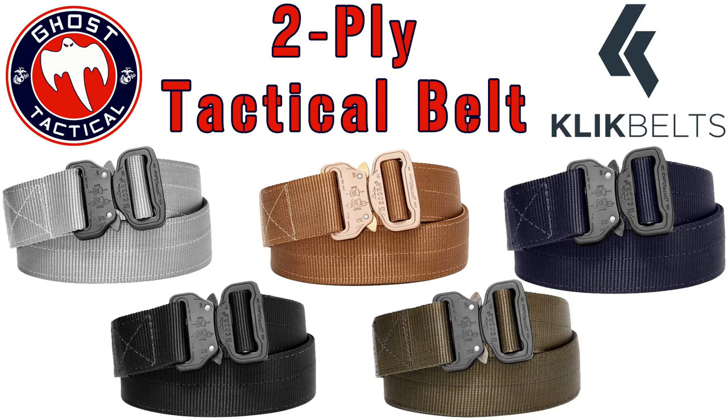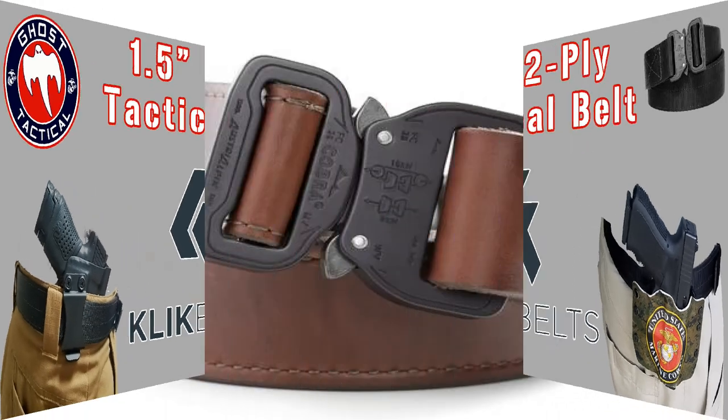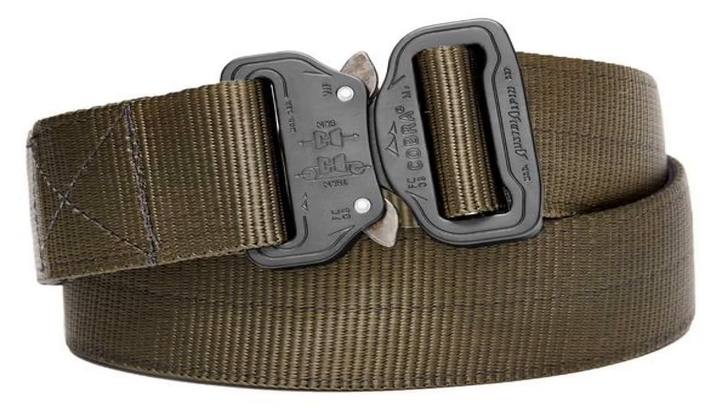They come in a great assortment of colors: gray/silver, coyote brown, navy, black, and OD green. This belt has worked phenomenally for me — I wear it every day and it is now my go-to belt.